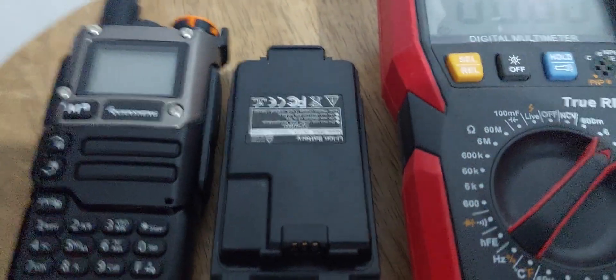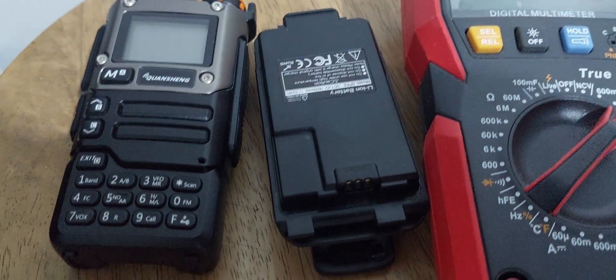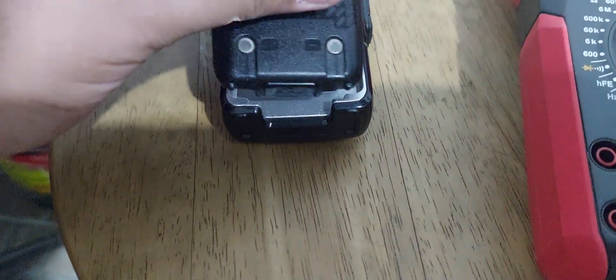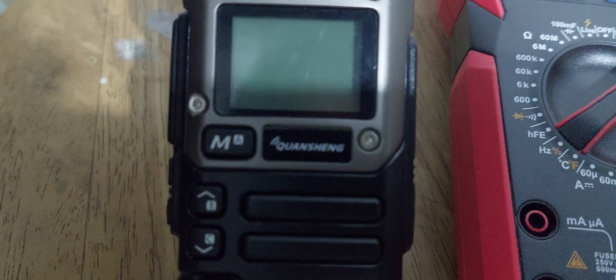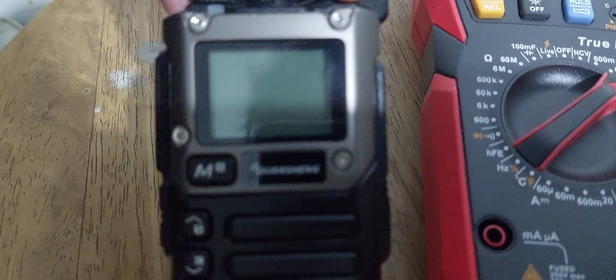Assuming that we already tested — and actually I did — the voltage output of this battery is 8.3. What you're going to do next is install the battery on the UVK5 and then turn it on. I'm using firmware developed by Fox for Hotel Whiskey, or Hotel Whiskey Nancy.